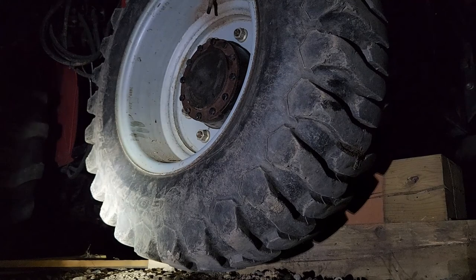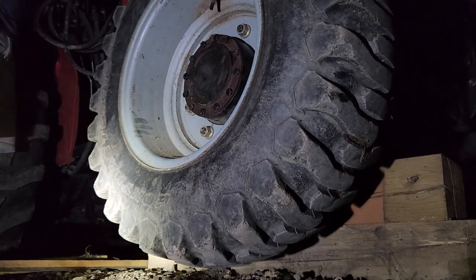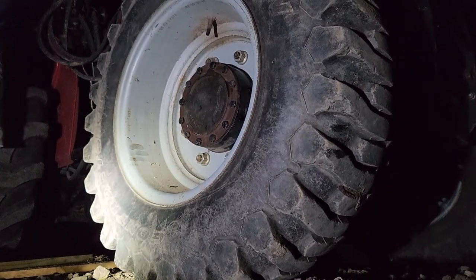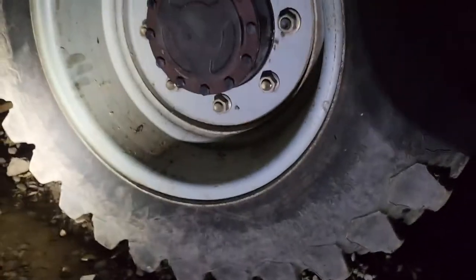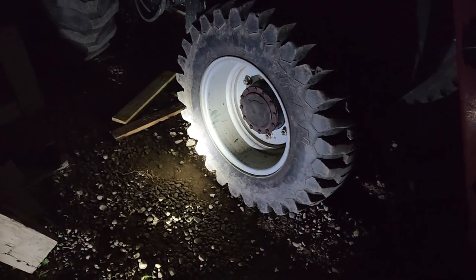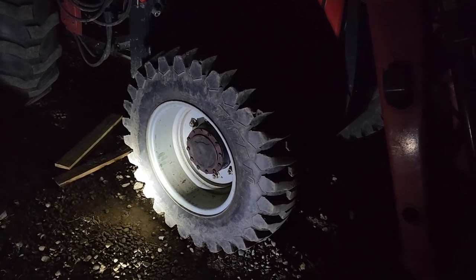Let's fire this beast up. All right, I think we're in good shape. It's late - we have the wheel on, tractor runs. It's currently 12:29 AM. Thanks for sticking with me here and hanging out and fixing some stuff. See ya.